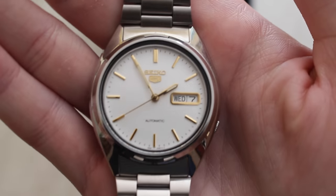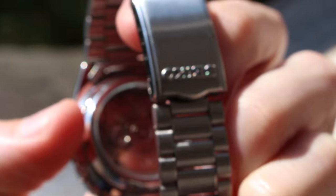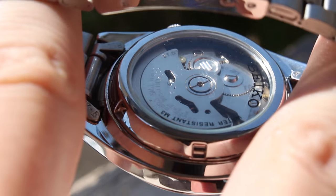The bracelet and case are made from stainless steel and the watch weighs in at 86g, which is extremely comfortable to wear on the wrist, especially for long periods of time. I feel as though this watch punches well above its weight, holding the same presence on the wrist as much more expensive, high-end watches.